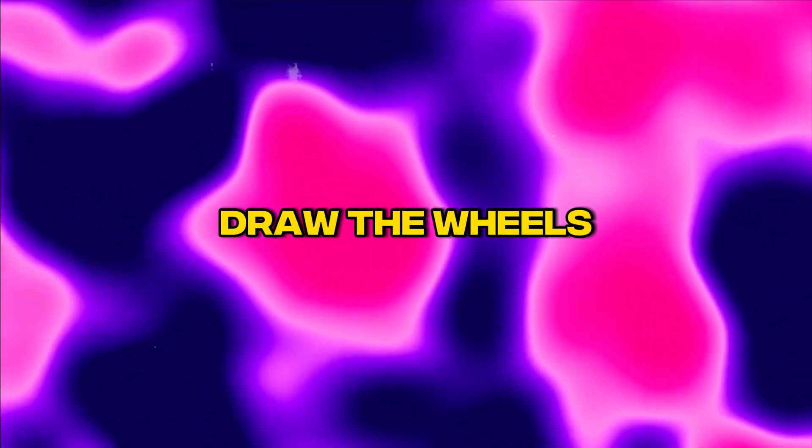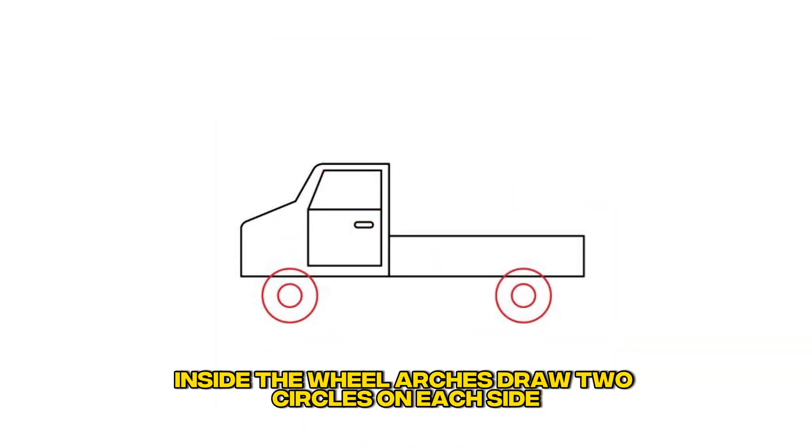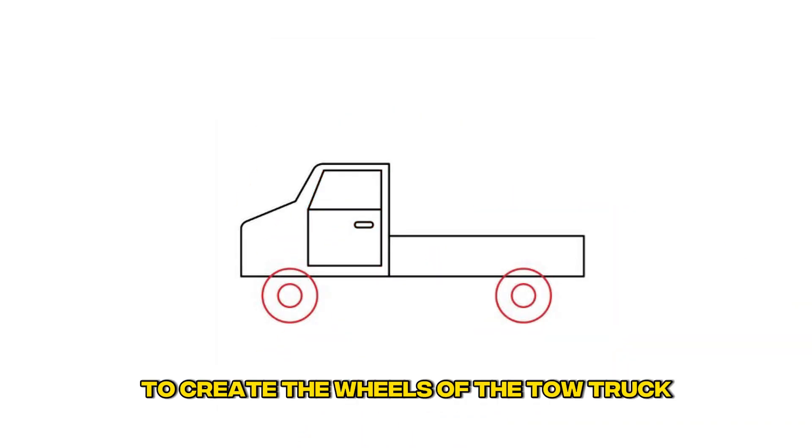Step 4: Draw the wheels. Inside the wheel arches, draw two circles on each side to create the wheels of the tow truck.